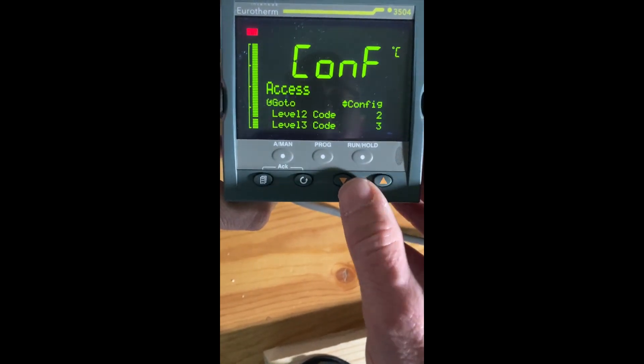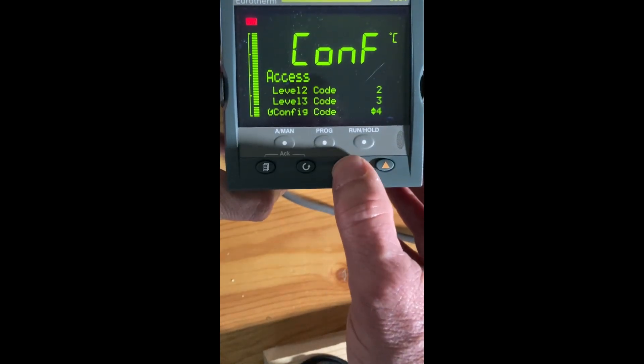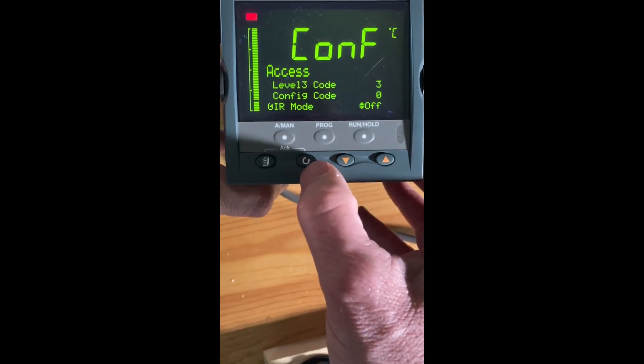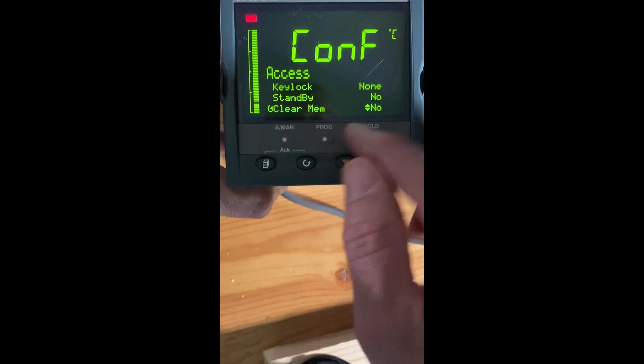To do the factory reset, hit your scroll key, set the config passcode to four, set it to zero zero, and then hit your page key until you get to — I have to do it slow so I don't run past it — clear memory.